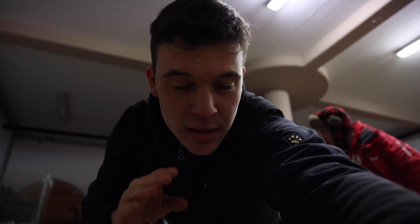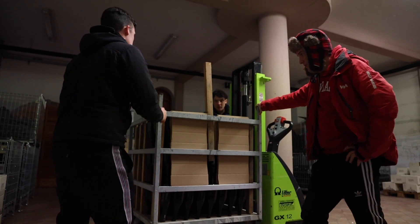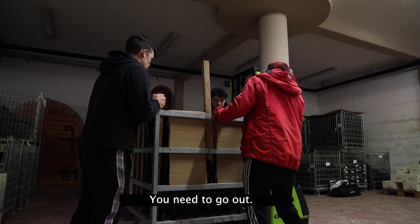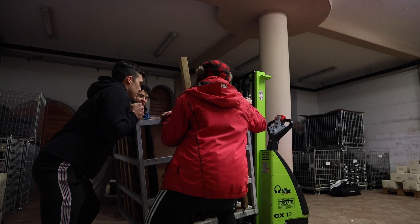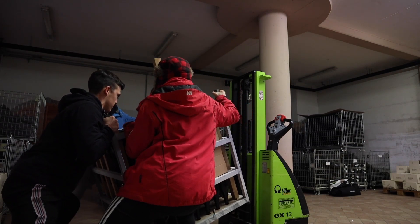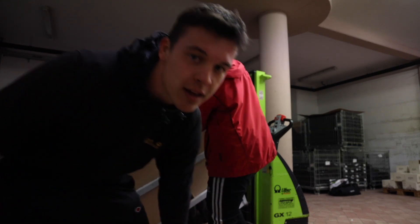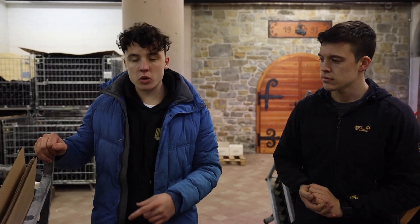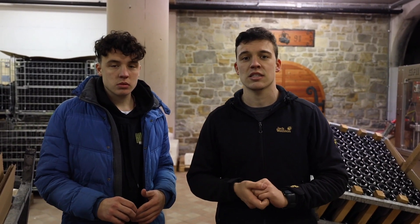Now we need to put this thing on so later we can rotate the bottles. In this box are 255 bottles — it's very heavy and we need to do this work in threes. You can watch how we do it. This is how it's done. We are finished for today and now we have to rotate these boxes every single day for the next three weeks.